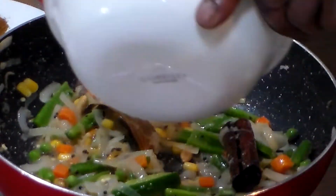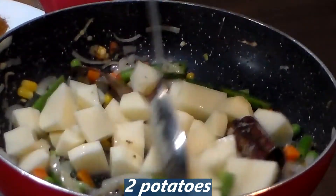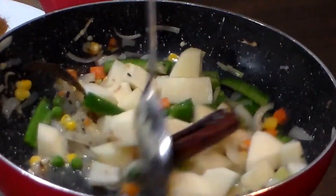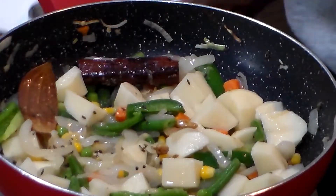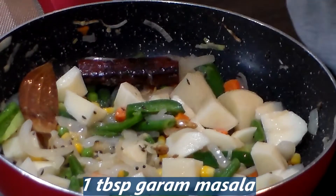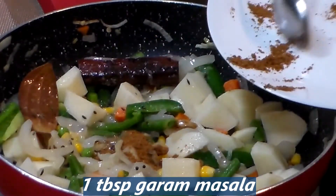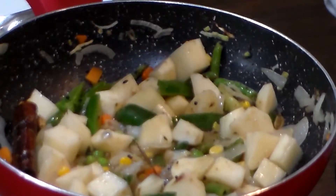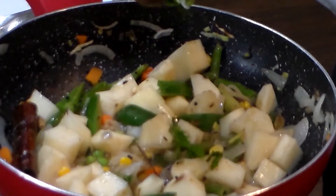Now we could add the potatoes. I've used about two potatoes, chopped into small bits. Now we could add the garam masala. We could now add the mint leaves — this gives some real flavor.